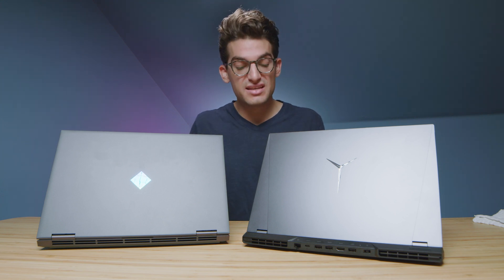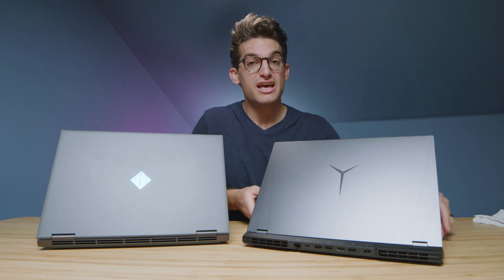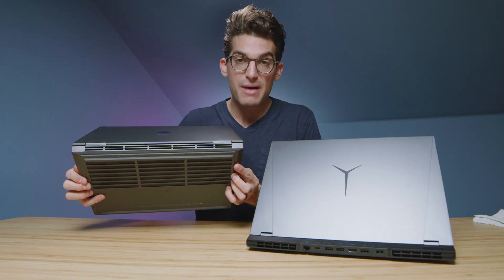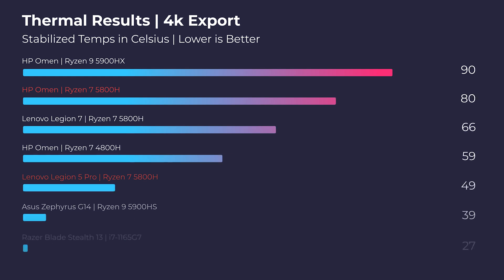Ventilation is the next area to look at. The Legion 5 Pro has a vent along the back of the chassis, both side panels, and the bottom cover. The HP Omen has a vent on the right side panel, back panel, and bottom cover. There's slightly more ventilation on the Legion 5 Pro, and as you can see in the thermal results on screen, the Legion 5 Pro does a much better job of cooling the laptop.